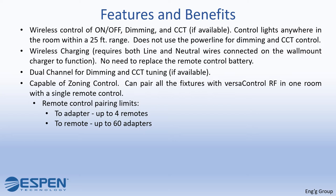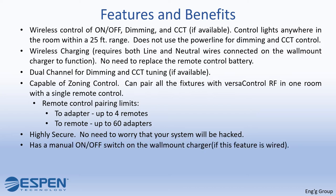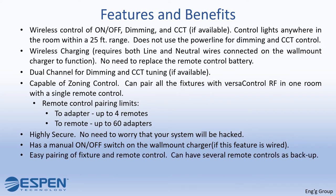Can pair all the fixtures with VersaControl RF in one room with a single remote control. The remote control pairing limits are 2 adapters up to 4 remotes, and 1 remote up to 60 adapters. It is highly secure — no need to worry that your system will be hacked. It has a manual on and off switch on the wall mount charger if this feature is wired. Easy pairing of fixture and remote control. Can have several remote controls as backup.